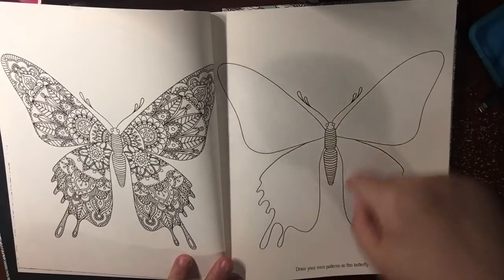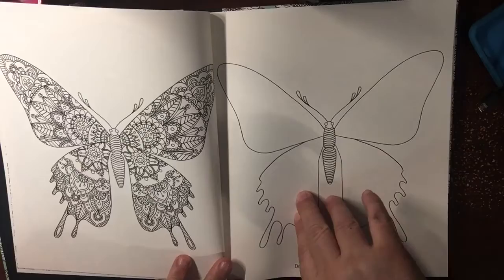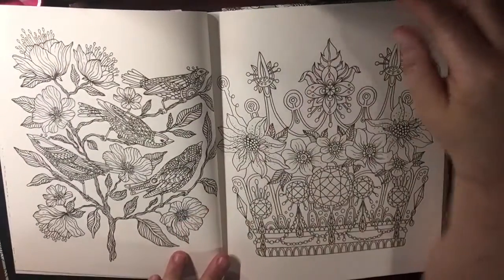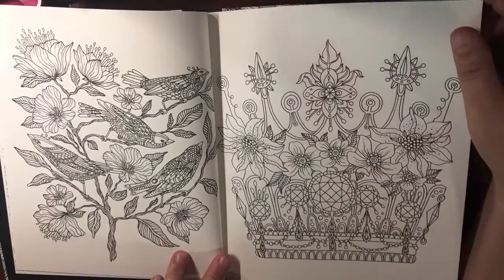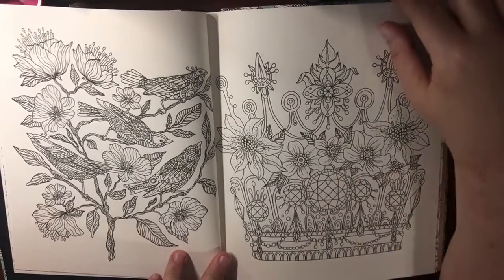And here you get to design your own. Oh, excuse me. Oh, that's a crown. Okay. That's a very fancy crown.